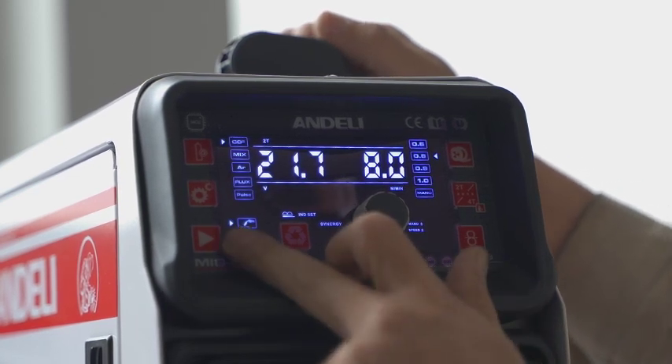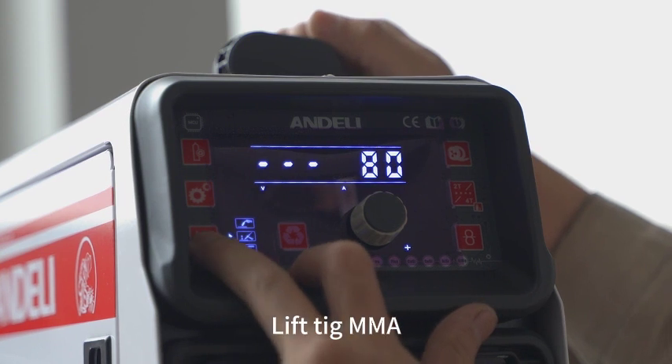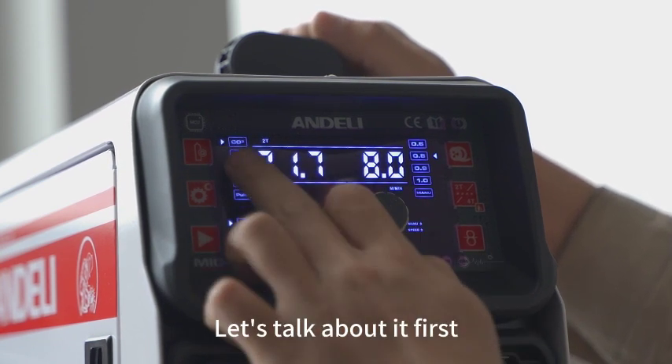Let us talk about the panel in advance. This machine has MIG welding, Lift TIG, and MMA. Let's talk about it first.